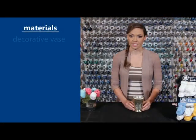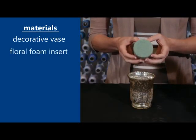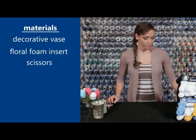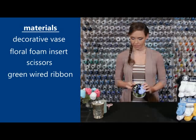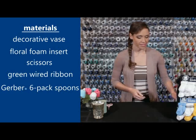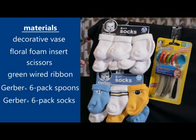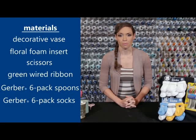One of the first things you'll need is a vase — make sure it's opaque, not see-through. The next thing you'll need is a foam insert that's the same size as your vase so it can fit easily inside. You'll also need scissors, and a green ribbon for greenery that needs to have a wire at either end. You'll need Gerber spoons — one spoon for each flower — and lastly, a six-pack of Gerber baby socks, available at your local national retailer or online. These come in a variety of colors, so feel free to customize your bouquet based on the baby's gender, a sports team, or the colors of the nursery.